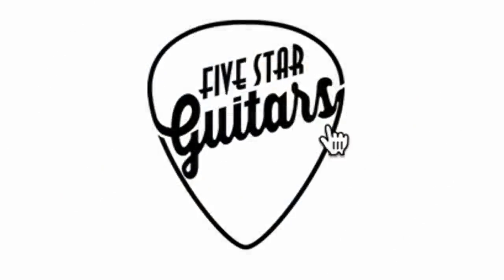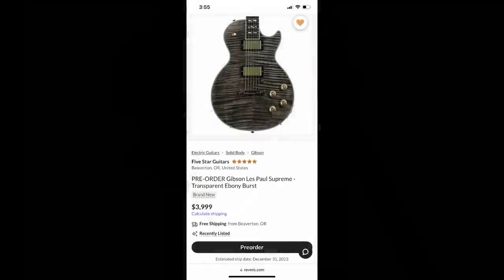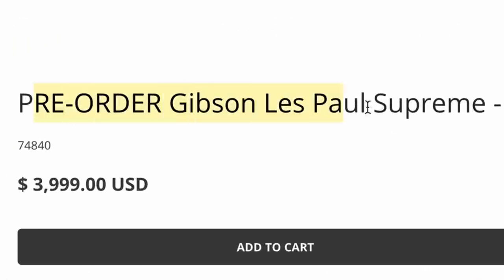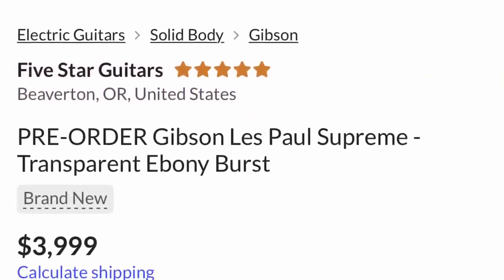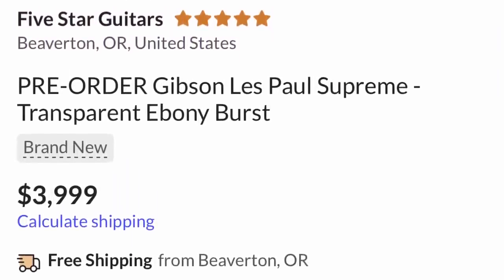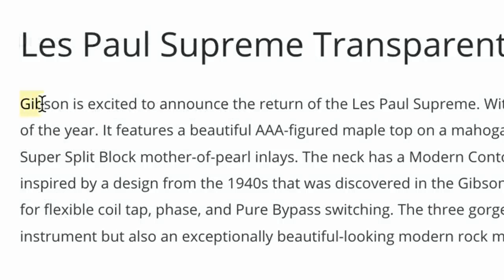I first saw this get posted by 5 Star Guitars over on Reverb, but that listing quickly disappeared. It's still on their website right now, listed as pre-order: Gibson Les Paul Supreme, Trans Ebony Burst with Hardshell Case. When it was listed as brand new, I thought that had to have been some sort of a listing error — there's no way Gibson would bring it back. But then I read the description: 'Gibson is excited to announce the return.'